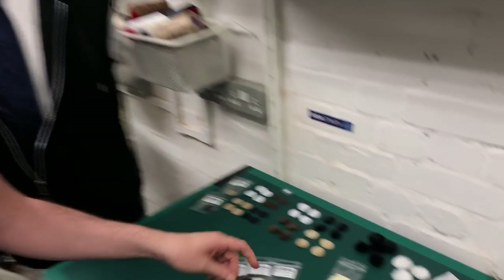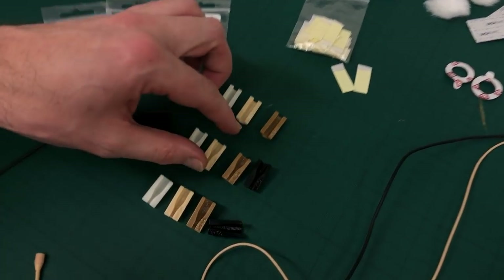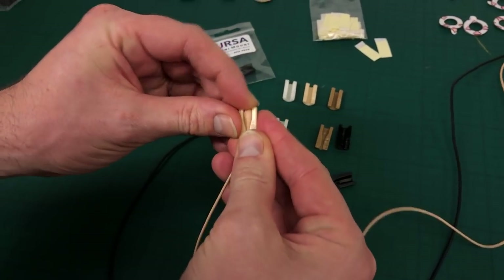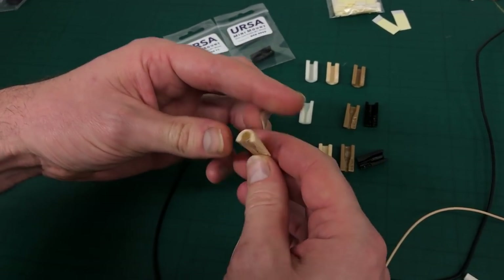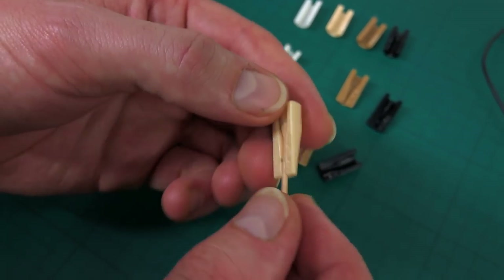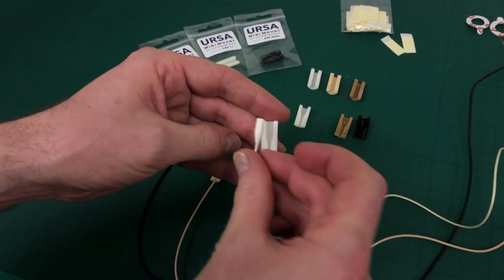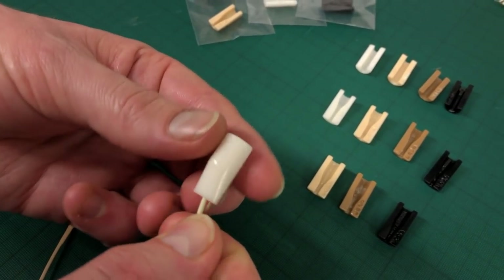They come in four different colours: black, white, beige and brown. We also have a range for DPAs. This is for the DPA 4060 — you just pop it in, press it down and it's very firmly in place. It just adds about a millimetre to the overall impression of the microphone. And for the 4071, which is a slightly bigger mic, you pop that in, press it — again that's nicely firmly in place.